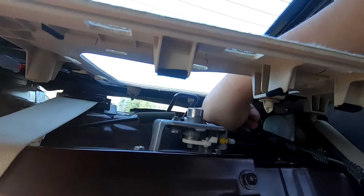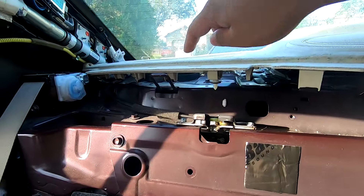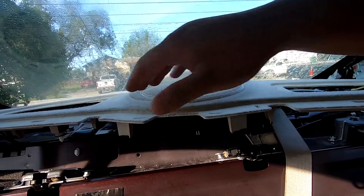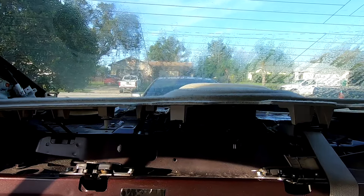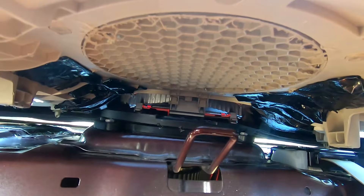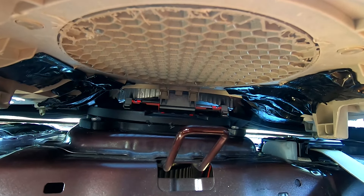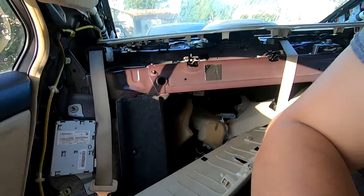Watch your speakers — this little retaining clip is going to want to scratch your speaker on each side, so watch those. Make sure you don't get jammed — come forward and start sliding over. Here's where you want to be super careful with your light: that light will break and it will be annoying to replace.